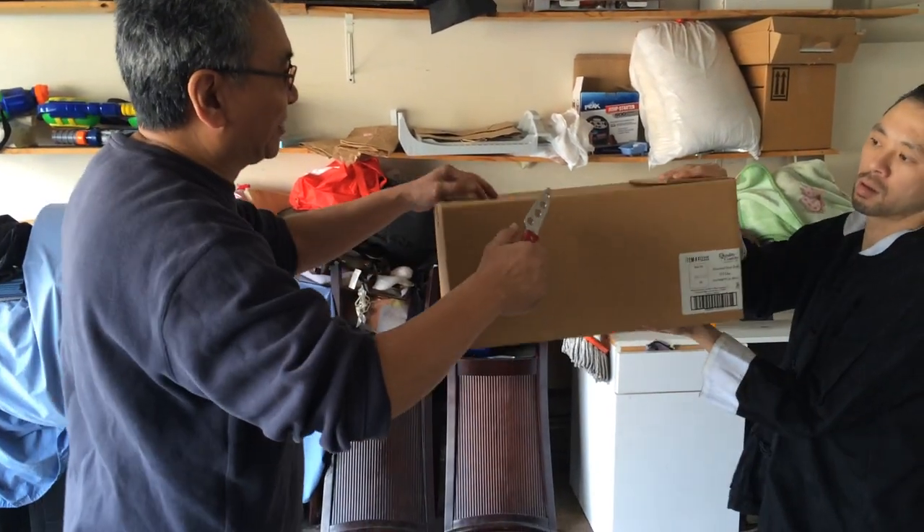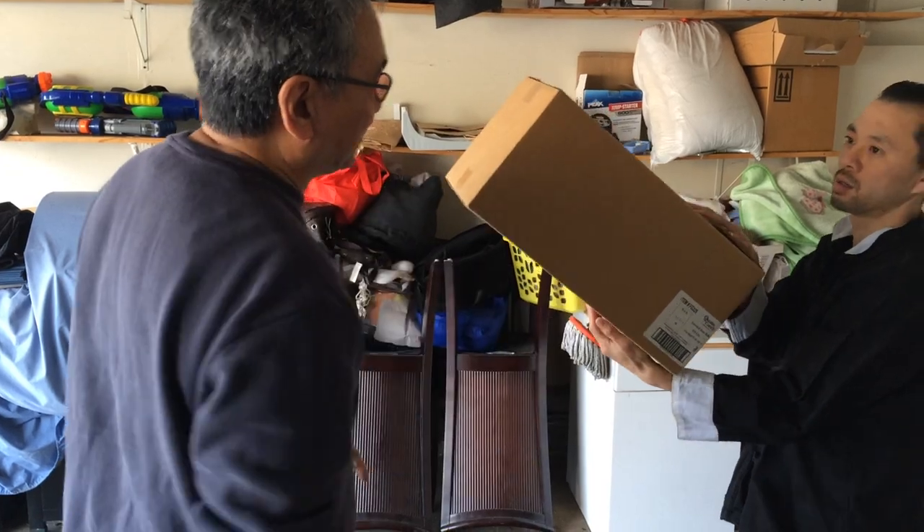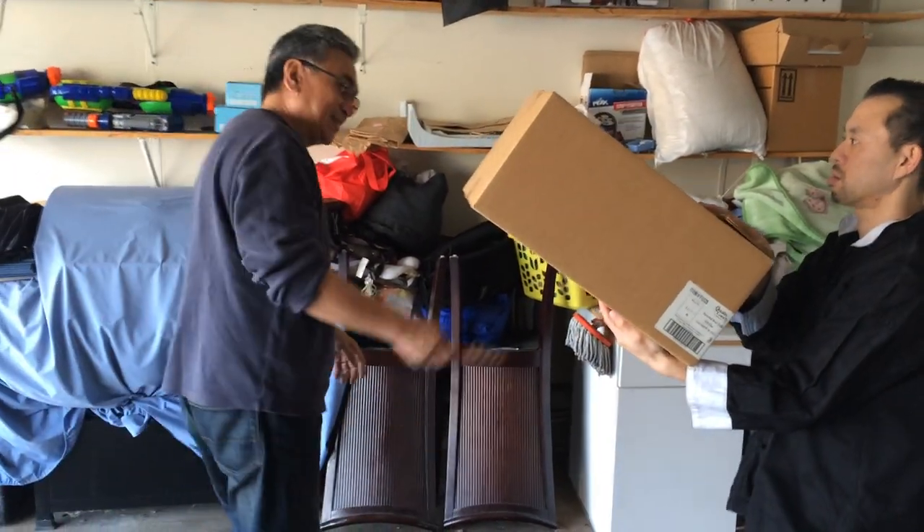This way. I'm going to tuck the box this way. Okay, we're ready.